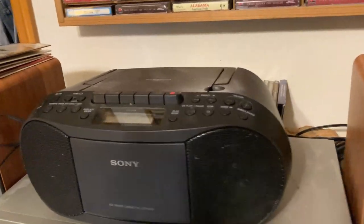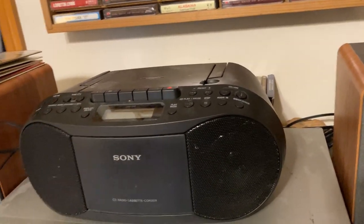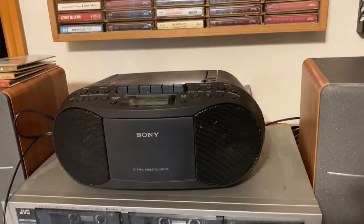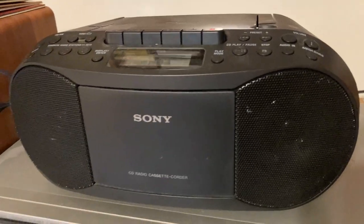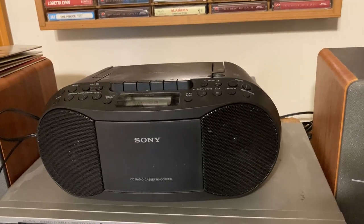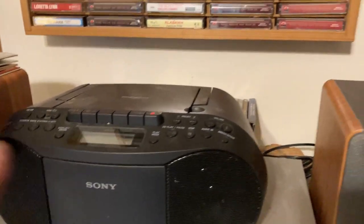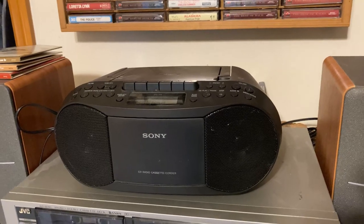So again: tape deck, CD player, the ability to plug your phone into it and listen to music from your phone on this, and the ability to connect it to external speakers. You're just getting a lot with this boombox, and that's why we purchased this specific one. Also, it is a Sony — Sony products in my experience have always been very, very good. So if you're looking for a boombox with lots of functionality and a really nice classic old school look, I think this is a really good choice. I hope this video has been helpful. Have a great day.